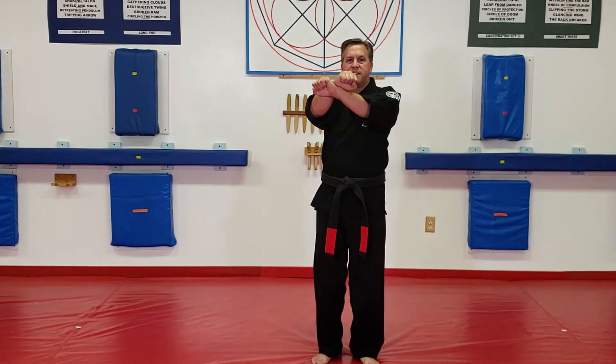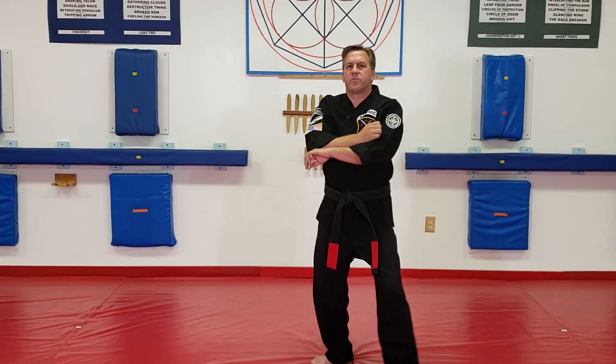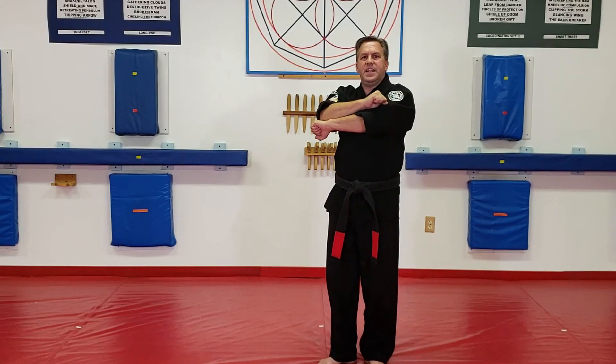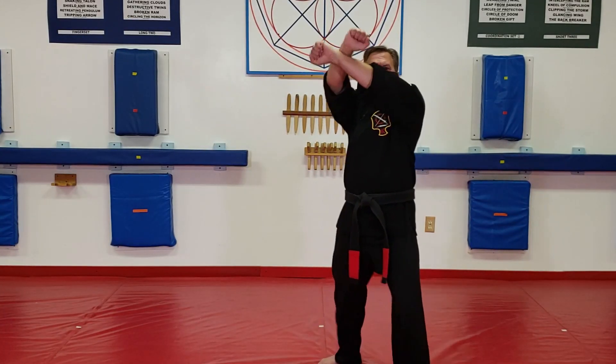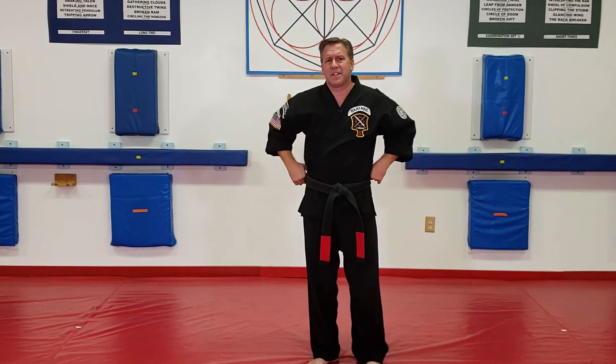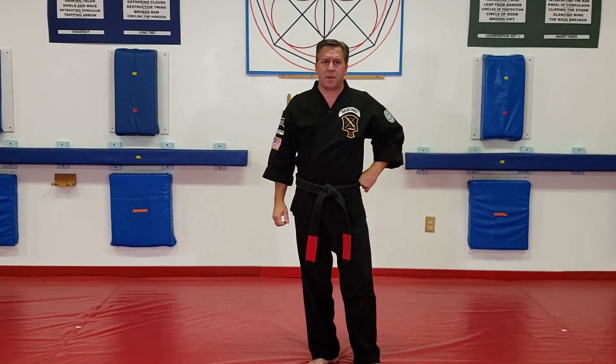Don't just catch in between the pinky knuckles. Make sure you're starting your x-block up and out like that, so you have from pinky knuckle to pinky knuckle all the way up, and then you close in on the arm. That is the first move in 'Obstructing the Storm.'